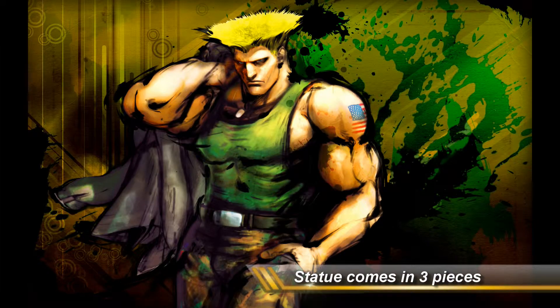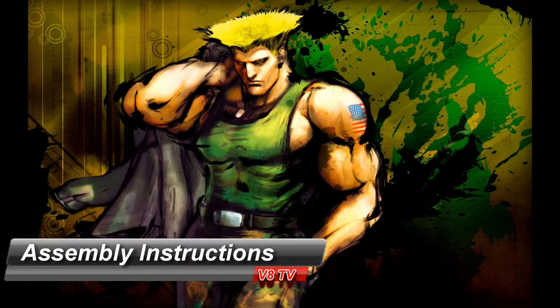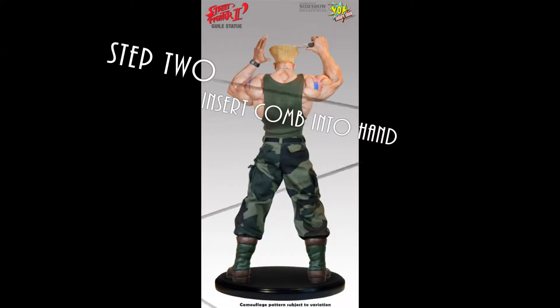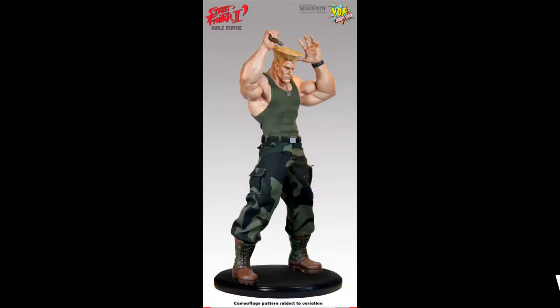The statue basically comes in three pieces: the body, the base, and the comb. You insert the body into the base and you insert the comb into the hand.